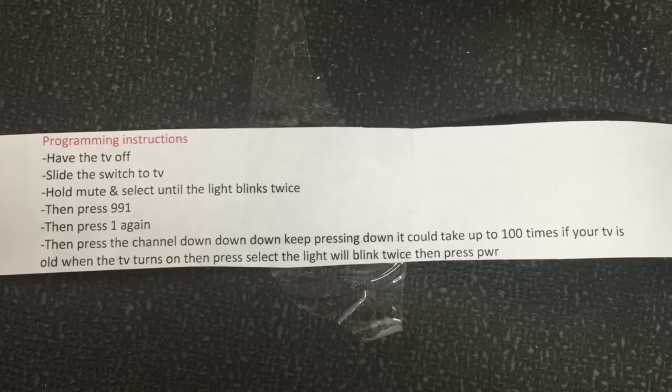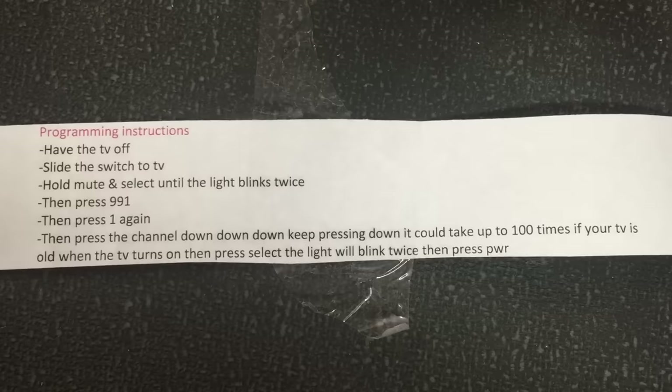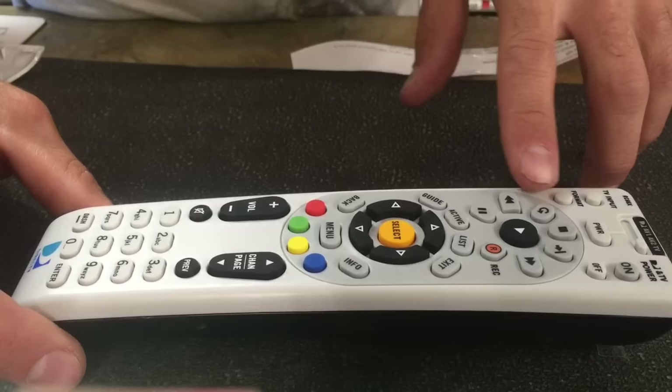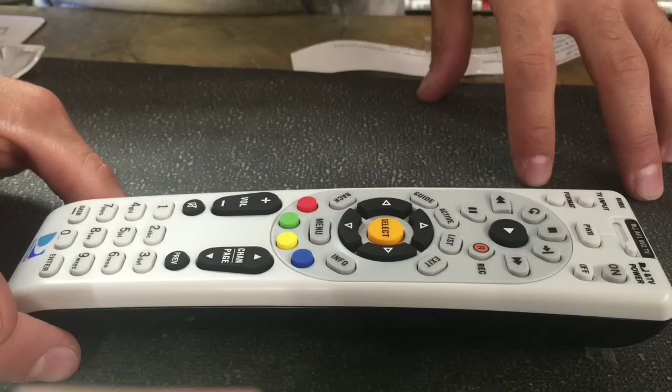I'm putting these on here so you guys can see what we're going to do — this is what we're going to go over for your DirecTV remote. I'm going to show you how to program your DirecTV remote control to your TV. The reason I'm making this video is because everybody else has a 10-minute video. Who's got time for that? We're going to do this in a couple minutes.